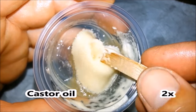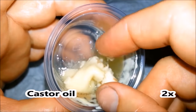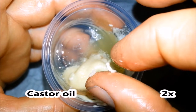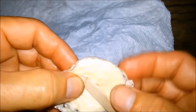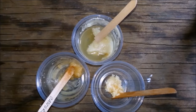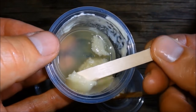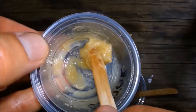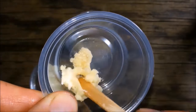Castor oil will permanently keep polyurethane from curing. A lot of castor oil will prevent polyurethane from ever curing. This sample is a week old. This sample is 6 months old. This sample is a year old.